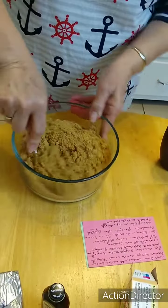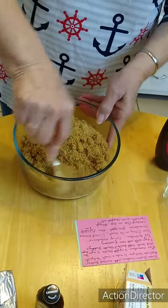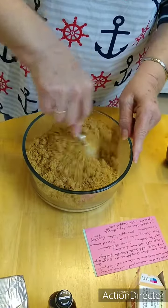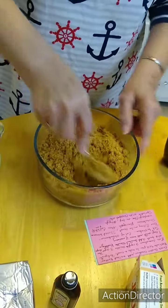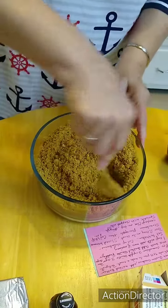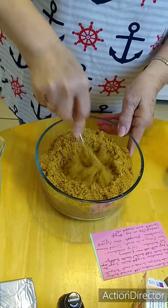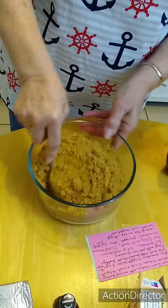Then we're going to push it out in the pan. There might be some little bigger pieces in there but that's okay, it's graham crackers. I'm kind of messy in the kitchen — everything always goes on the table or the counter, but that just shows I'm real!